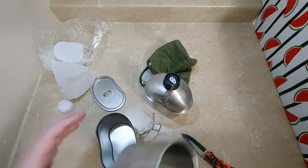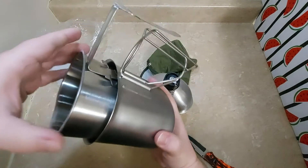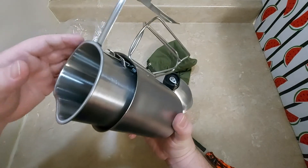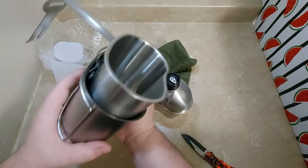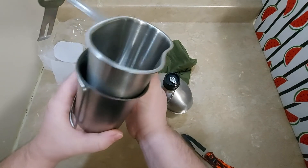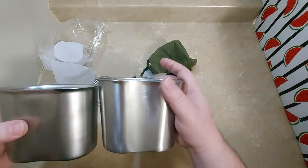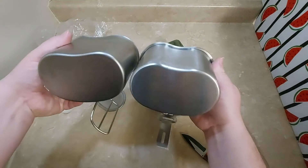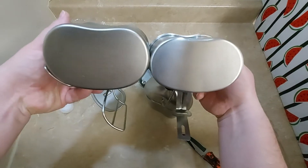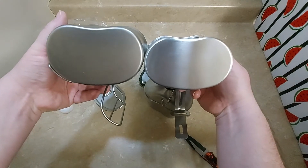I wonder — oh yeah, see how much bigger that one is. It just sits right on in there. So the original one is a little smaller. Oh yeah, you can even see it here — this one is fatter here.